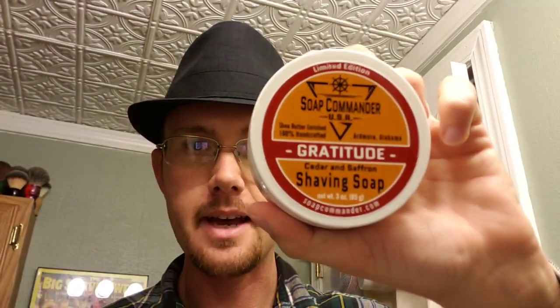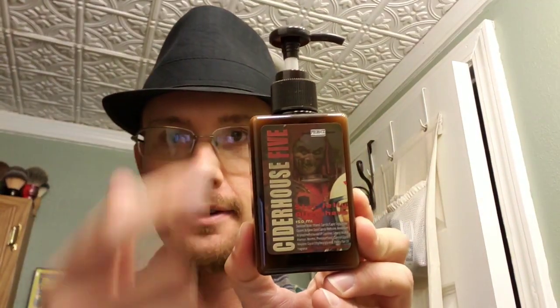The open comb B plate should feel more like the closed comb C plate, because they go up one level of aggressiveness from the open combs — the open comb has more blade exposure. The soap I'll be using is Gratitude by Soap Commander; the cedar and saffron scent is very spicy, lower on the cedar and more on the saffron. The aftershave I'll be using is the Cider House Five star jelly by Phoenix Artisan Accoutrements — it doubles as an aftershave and a quickly-absorbing balm that won't feel greasy on the skin. For pre-shave, I'll be using the Glow Cube by Phoenix Artisan Accoutrements.